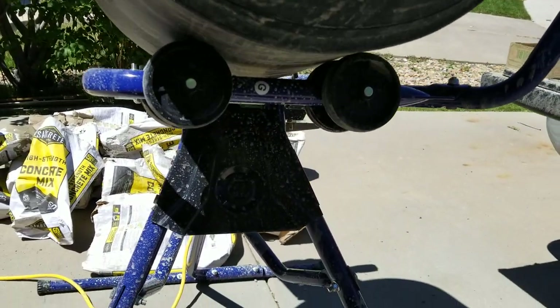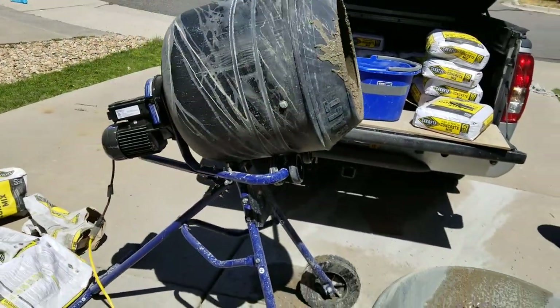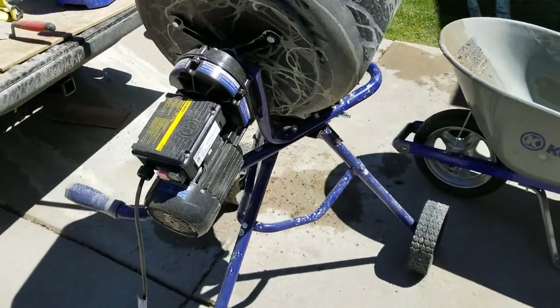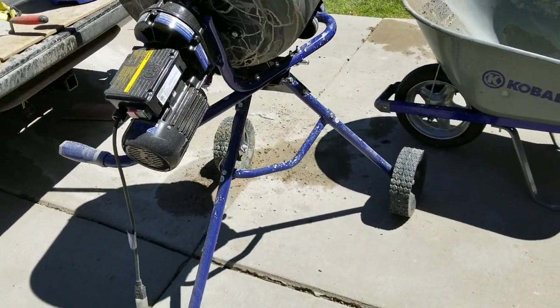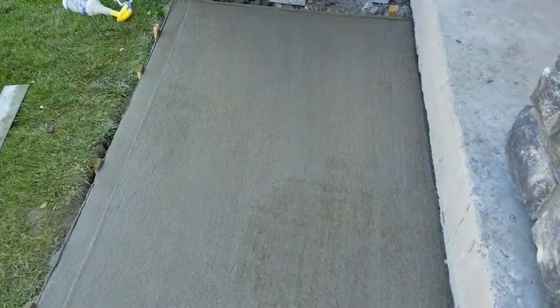Rides on those two wheels right there. Motor on the back.